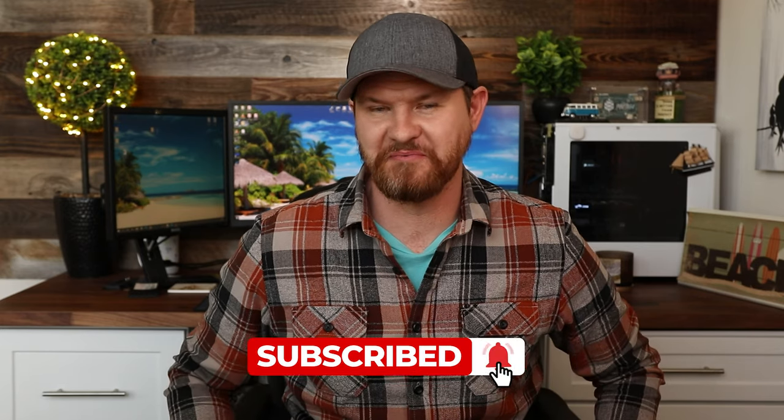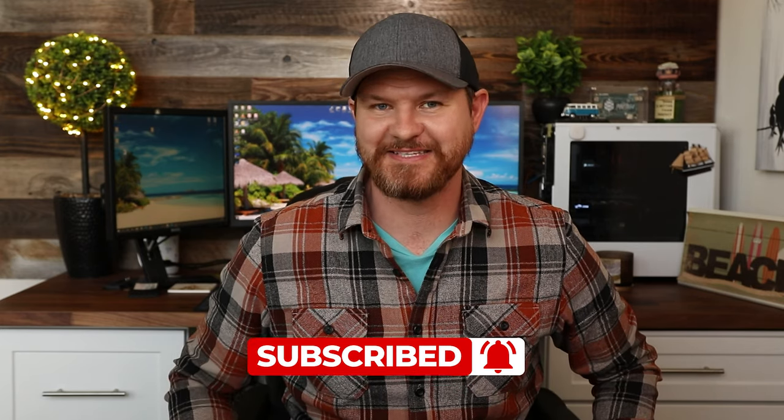Anyway, what do you guys think of this smart garage door? Is this something you're going to be picking up and integrating into your smart home, or are you happy with the one you have? Let me know in the comments below. If this video is helpful, give it a thumbs up. As always, don't forget to subscribe for more content like this, and I'll see you in the next video.